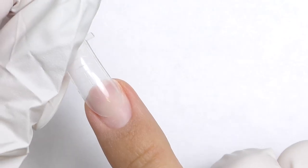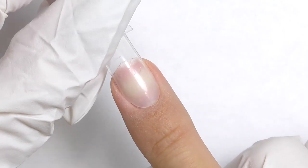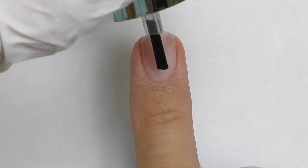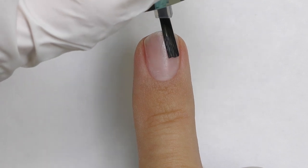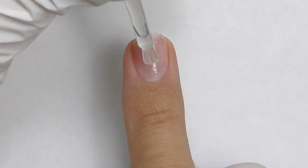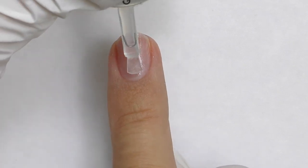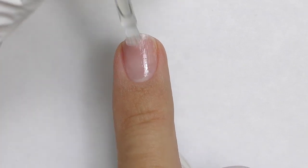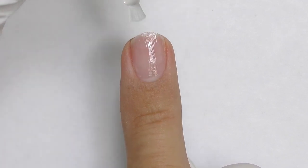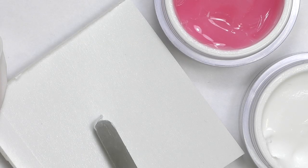Now I will show you a different way to achieve a similar look — this time using a dual form. First, fit it and make sure it fits from all views. The prep is basically the same: apply dehydrator and non-acid primer. I am using my left non-dominant hand so you can see it is actually possible even with your other hand. Base coat should be thin once again, then cure in LED for 30 seconds.